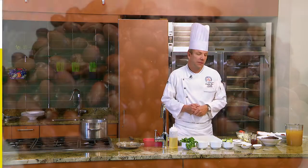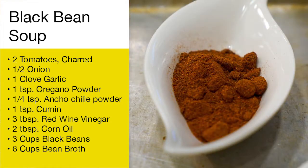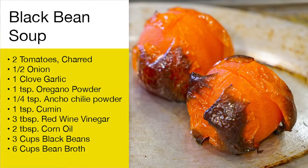My key ingredients for the black bean soup are black beans, red wine vinegar, ancho chili powder, cumin, Mexican oregano, garlic, onion, and I have some charred tomatoes as well.